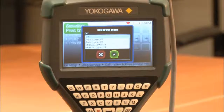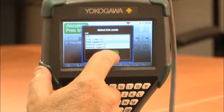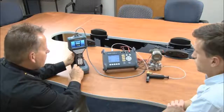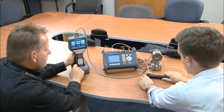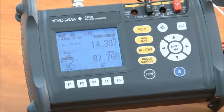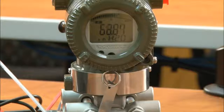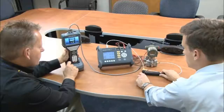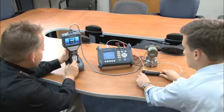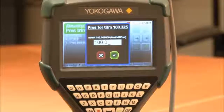Now we will move to the auto upper value. Michael, if you can pressurize the unit. Now we'll enter our upper value, 100.052.